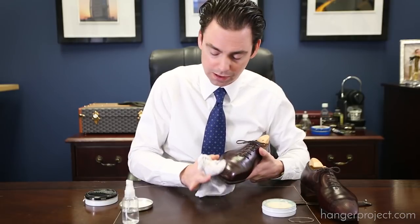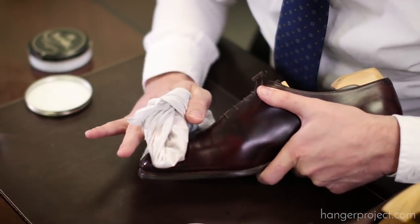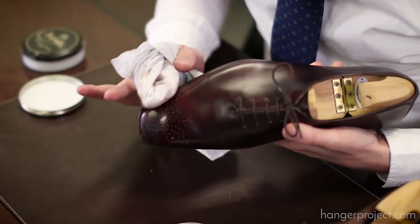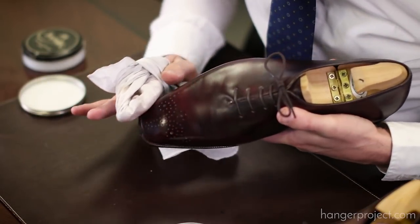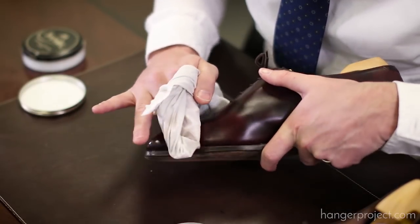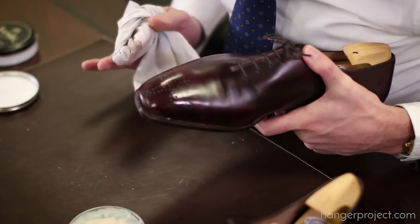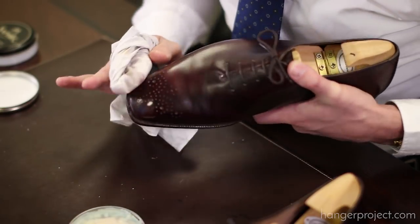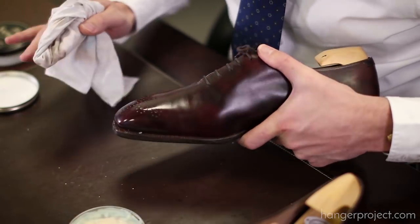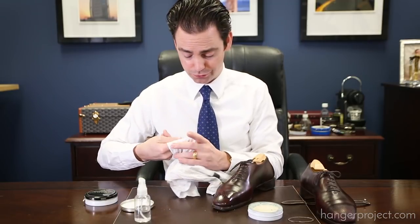Once we've built the foundation of the mirror shine using the Mirror Gloss, then we're going to come back over with the Pate Deluxe to really glass it over. Just use light pressure with small circular motions; you just want to remove any of the clouding before you apply the next layer. We're starting to get a little bit more of a shine, and you can see those hard waxes begin to fill in those pores. This is just my second layer, so I probably need to do two or three more.